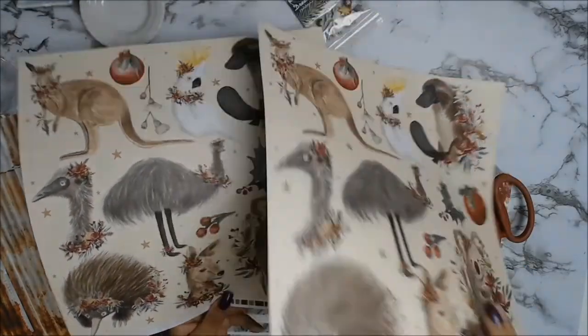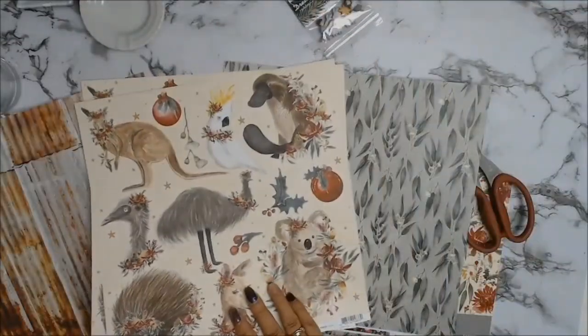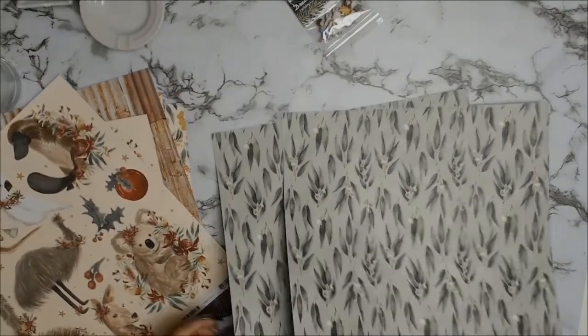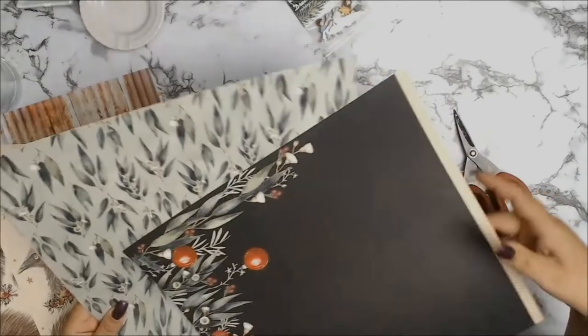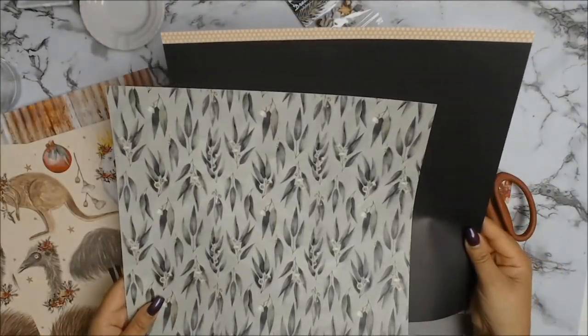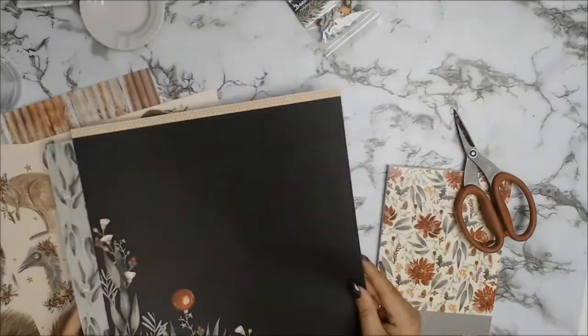Here we have some Australian animals — I think they're so cute: the koala, the kangaroo, the wombat, the platypus — oh, so gorgeous! The other side is a gorgeous sort of striped Christmas stripes look. And eucalyptus leaves — I just love them, so Australian. The other side is a background with eucalyptus leaves on one of the corners.